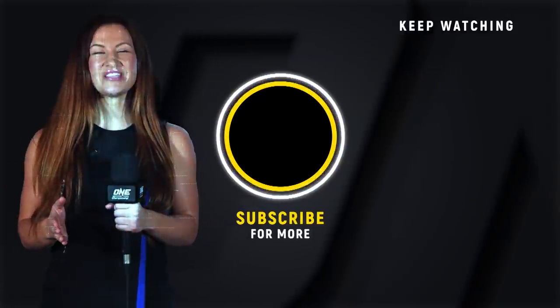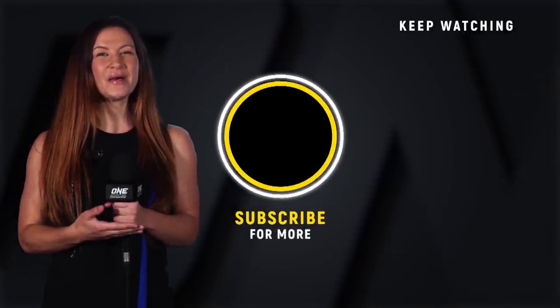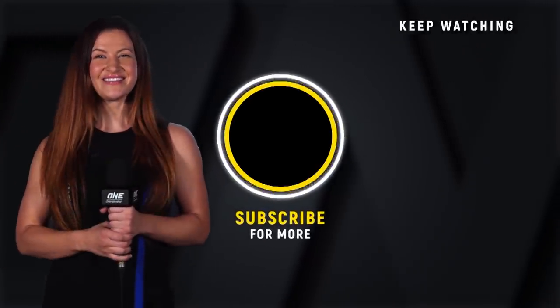It's Misha Tay — if you want to see more awesome ONE Championship content, make sure you click that subscribe button so you don't miss it.